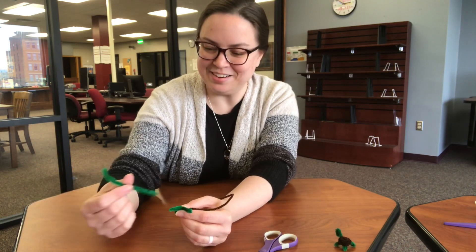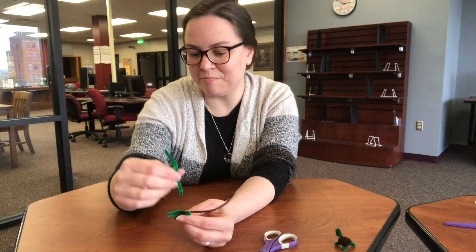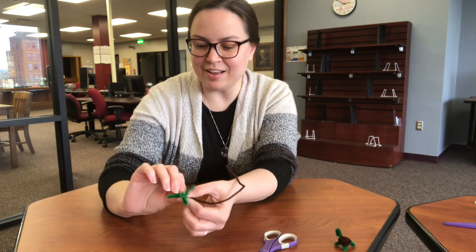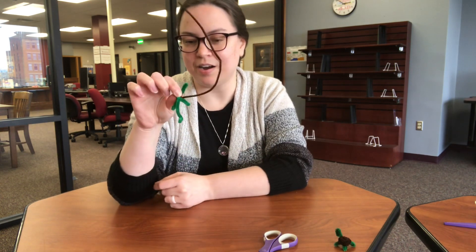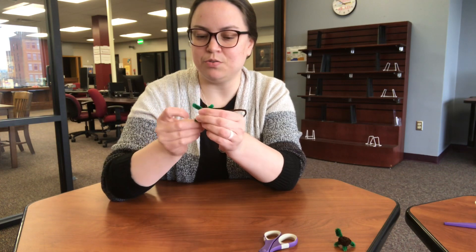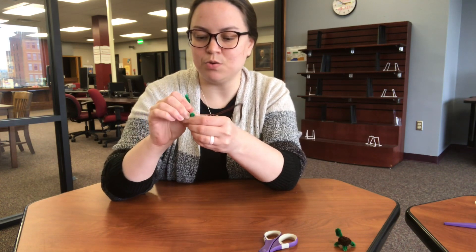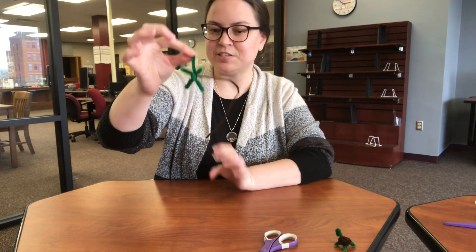Hopefully I'm not going too fast. Grab that last green pipe cleaner and set it on top of the center of your X again. Now we're going to work on the neck and the head of our turtle. Wrap that around once — you want everything to be stuck together.